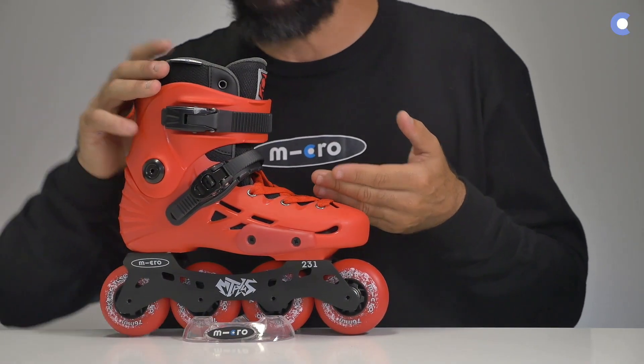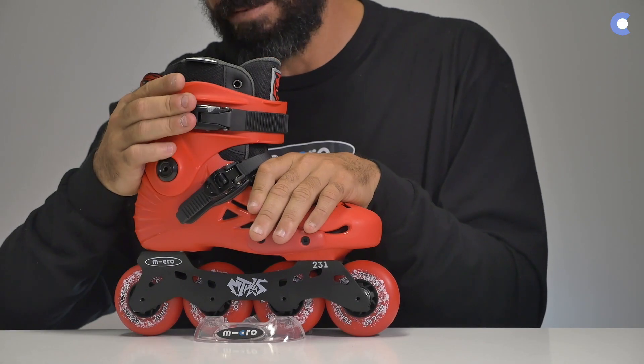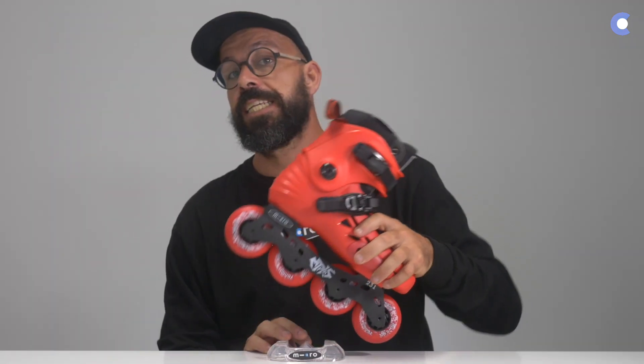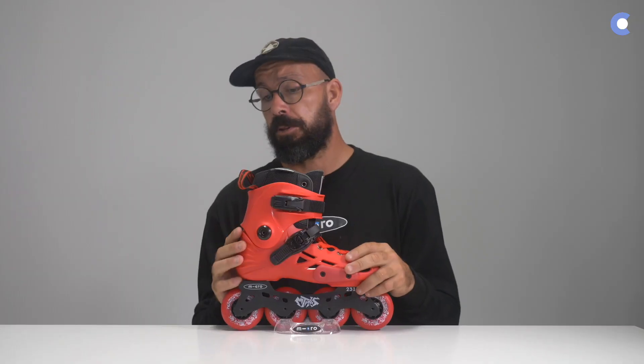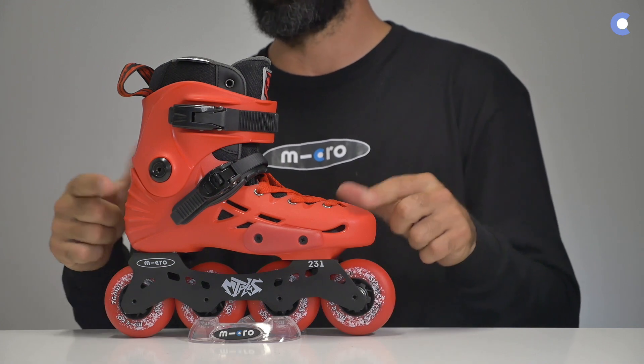Other than the lacing system, you also have a 45-degree ratchet buckle to keep your heel in the right position, and on top you also have a metal buckle — you want to keep it tight so that the skate is wrapped around your foot properly. It comes with super high rebound wheels, and the wheels are rolling on ABEC 5 bearings. It has an interchangeable cuff, so you can change the cuffs and also change the slider. You'll be able to find the cuffs and the slider on the aftermarket and customize these skates as you want.